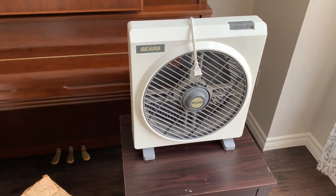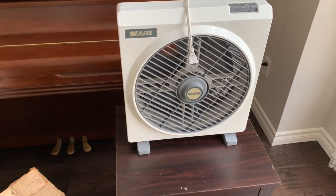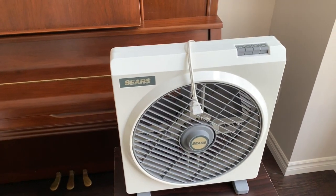I just got done filming all the fans I needed for this video — this was the last one, this year's rotating grill box fan. I'll need to do some cleaning up here, and then I'll go straight to editing.